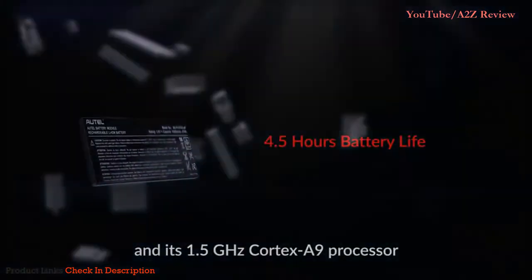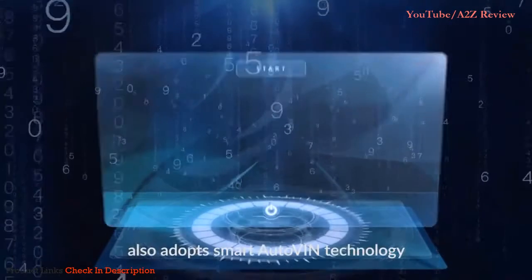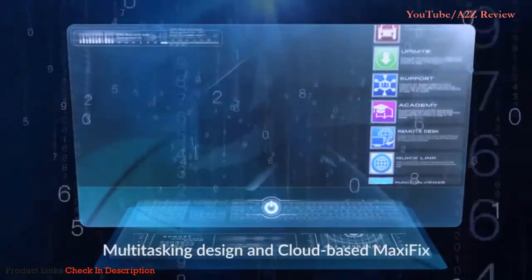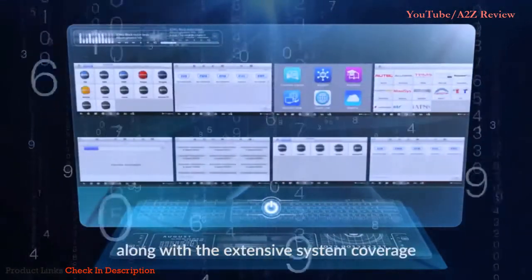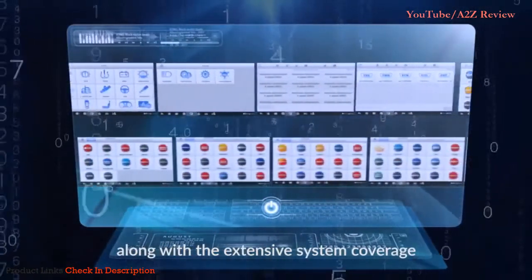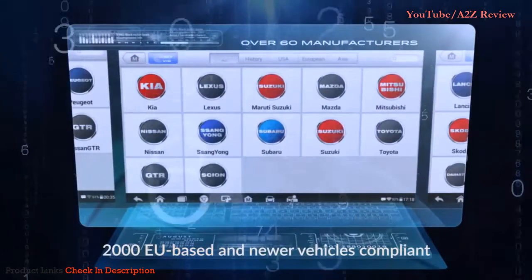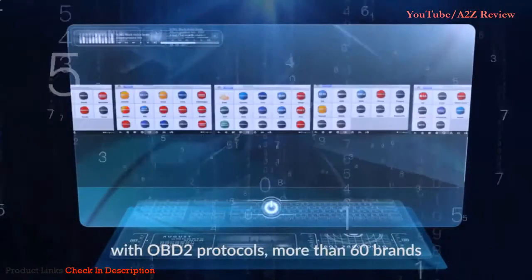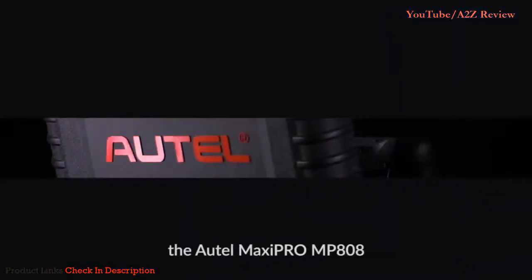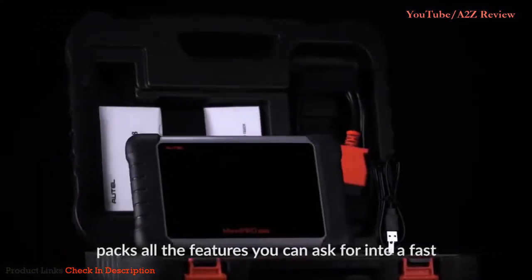This well-built tablet scan tool adopts smart auto-VIN technology, multitasking design, and cloud-based MaxiPix for effective diagnostic work. It offers extensive system coverage for most 1996 US-based, 2000 EU-based, and newer vehicles compliant with OBD2 protocols across more than 60 brands. The Autel MaxiPro MP808 packs all the features you could ask for into a fast, powerful, budget-priced professional scanner.